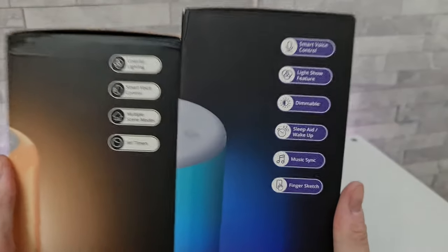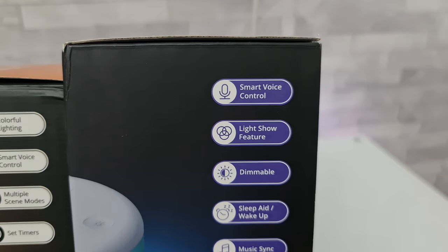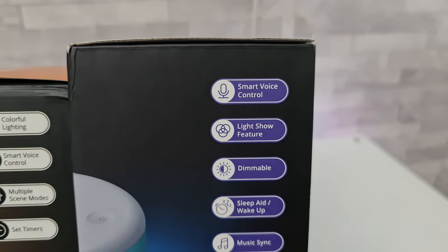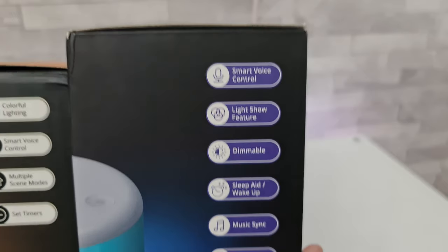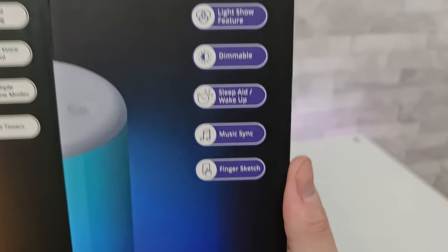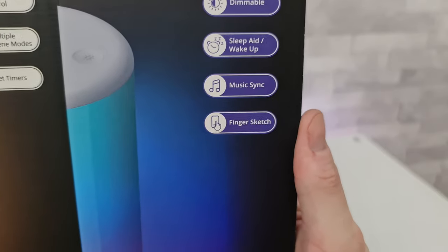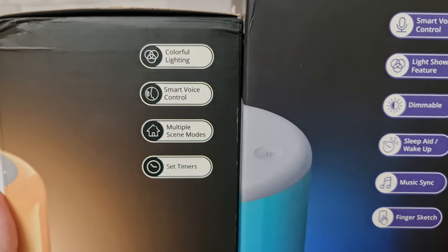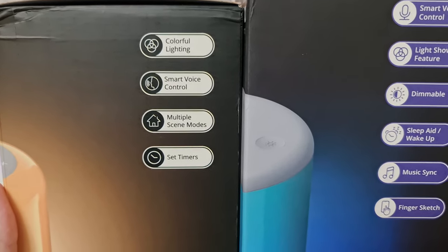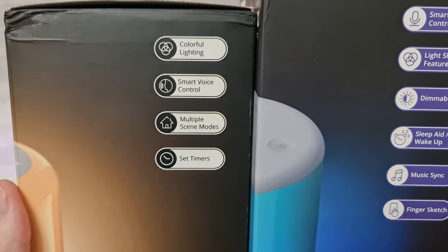Moving around to the side of each lamp — starting with the larger one, it says smart voice control, light show feature, dimmable, sleep aid wake up, music sync, and finger sketch. Moving on to the light version, it says colourful lighting, smart voice control, multiple scene modes, and set timers.